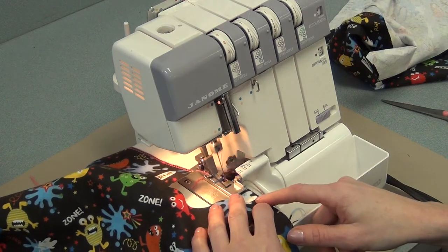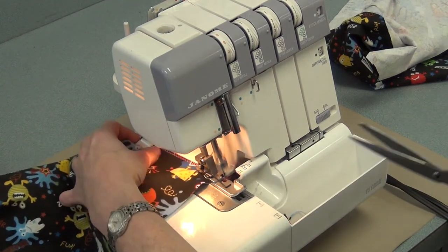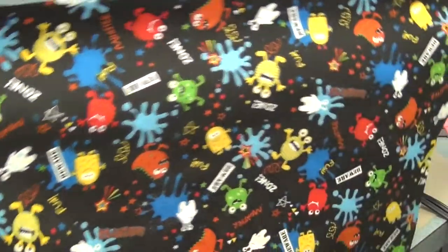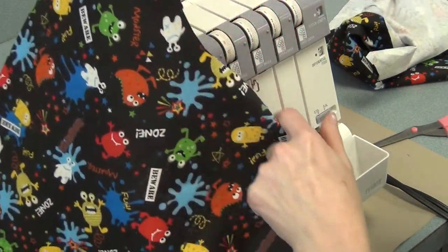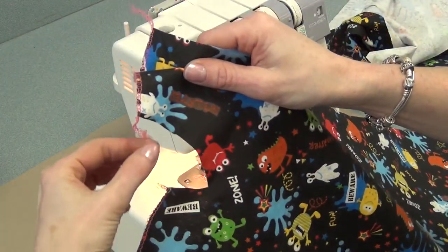I'm going to serge the inside leg seam right here, then I'll serge the whole bottom of the boxers and then the other inside leg seam. But I won't serge the curve on the back — the big curve — and I won't serge this small curve on the front.